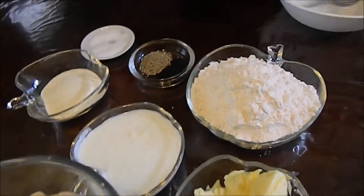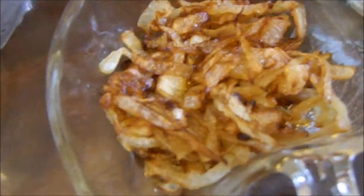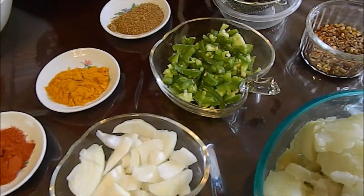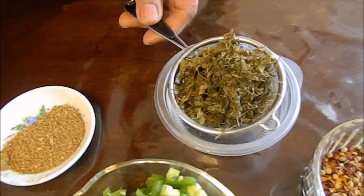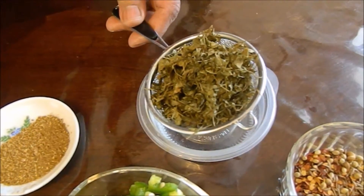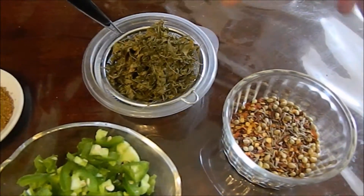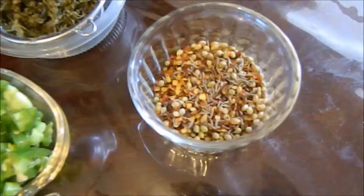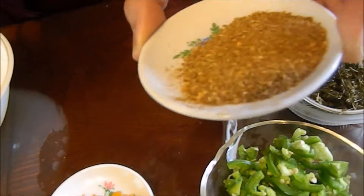I already made the dough. And for the filling, I fry 1 medium onion, cut in pieces, and 1 jalapeno pepper cut in little pieces. And this is suki methi or fenugreek leaves — it was dry but I washed it because it has some dust inside. And this is coriander seeds, cumin seeds and Kashmiri red pepper. I fry these in a pan a little bit and then I grind it — so this is 1 teaspoon.